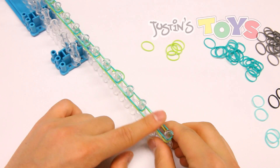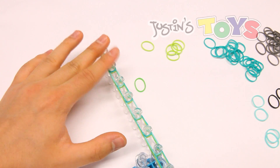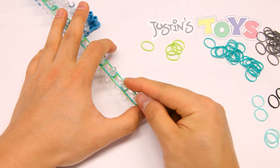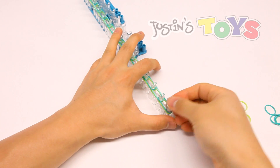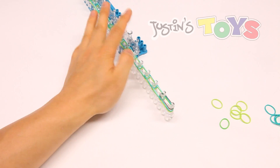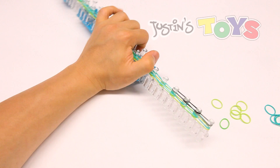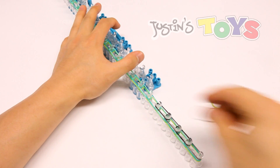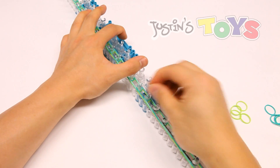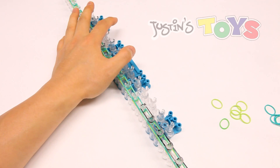Now just like before, we are going to start layer 3 where layer 2 ended. Turn the loom around and again starting with these two pegs, grab our first color which is gray, and place it on those first two pegs. Alternate gray and black. On this layer, just try to make it as close to the top of the pegs as possible, because that will make it easier when we're looping. Do this all the way down the line as before.